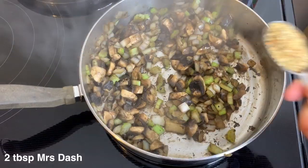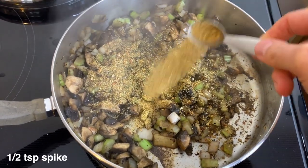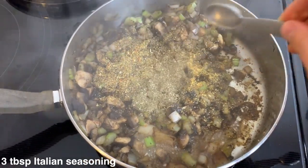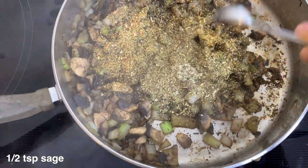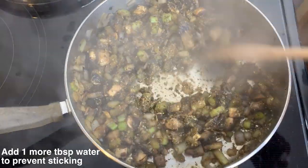We're going to add some spices: two tablespoons of Mrs. Dash along with one teaspoon of spike — though I think that was a little too salty, so you can cut it down to half a teaspoon of spike. Next I'm adding three tablespoons of Italian seasoning, though the original recipe calls for just basil and oregano, and one half teaspoon of sage. Stir this around and add a couple tablespoons of water to prevent sticking.